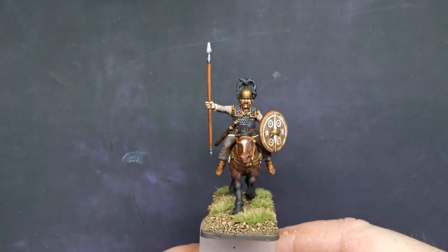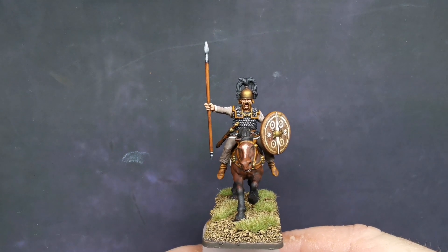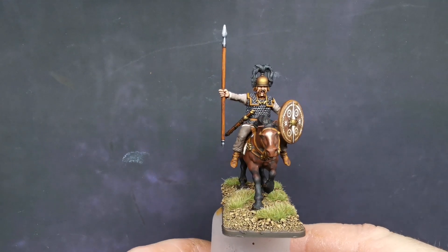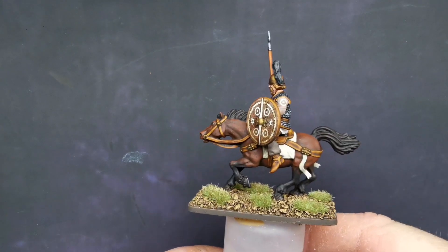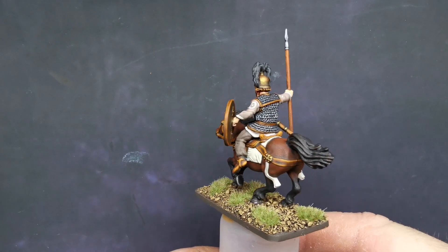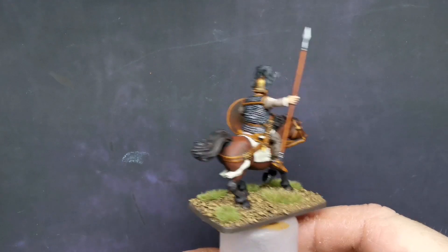Hello everybody, it's that time again where I get to show you around what I've been working on for the past few days. As you can see, this is the last of my Victrix Galate cavalry that I'm going to be doing for a while - this is the last of the commission, just finished it off today, varnished it up. So I thought I would give you a little spin around so you can see what you think.